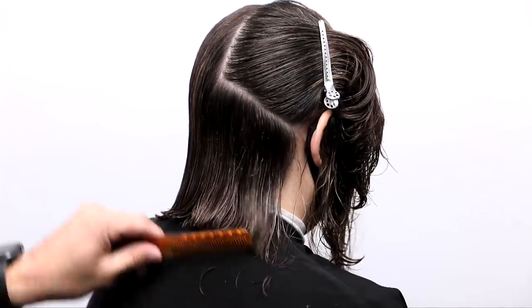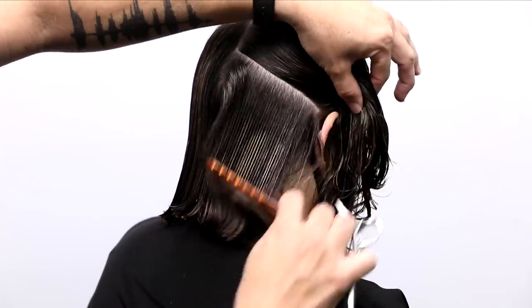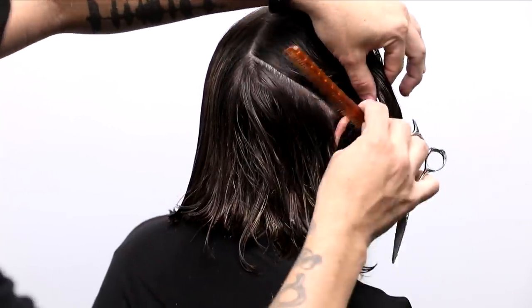So here we go — I'm going to cut through the top. Once I get to that crown area, I'll start to elevate and I'll start to travel around the head shape in my hands.